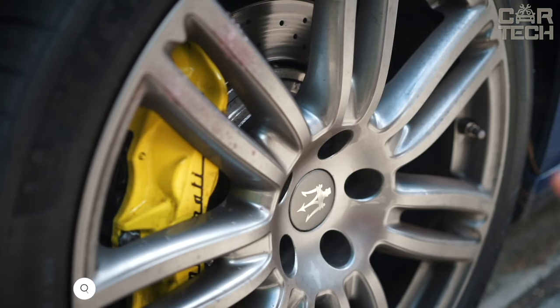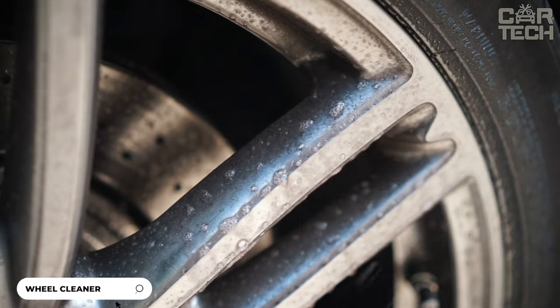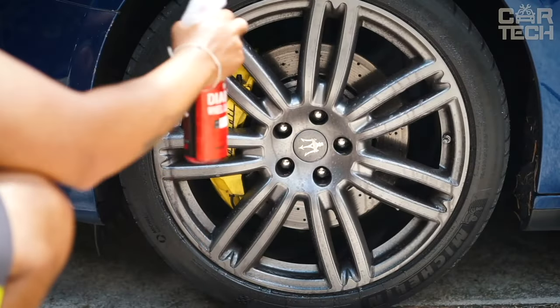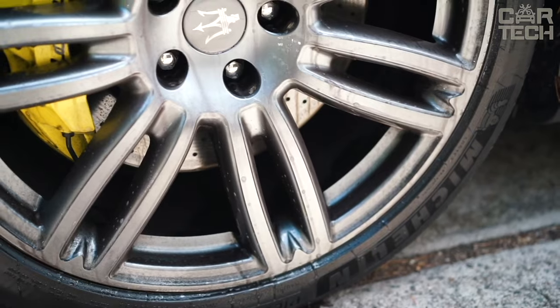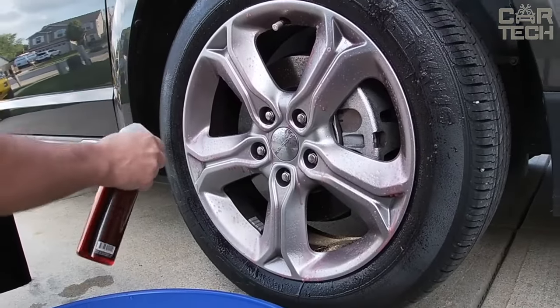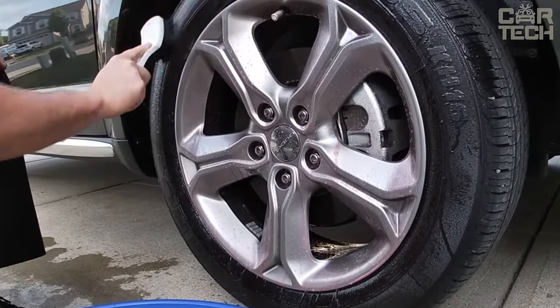A cleaner from Chemical Guys that will help you easily remove any dirt from your car wheels and rims. It is suitable for all vehicles from cars to pickup trucks. This cleaner creates a foam that gently cleans the surface of your wheels, removing dirt and brake dust. The foam feels as if it is lubricating the wheels so that the dirt rolls off easily, while being completely safe for all types of discs.